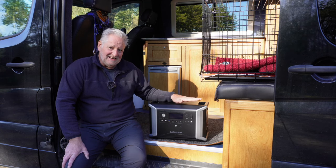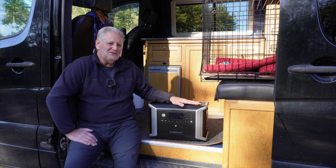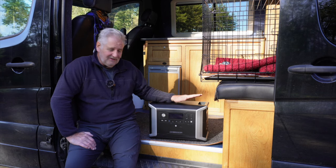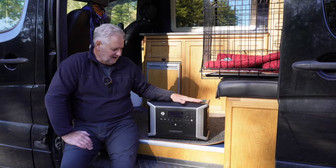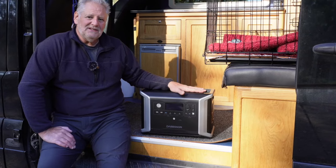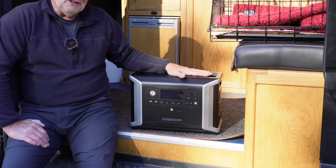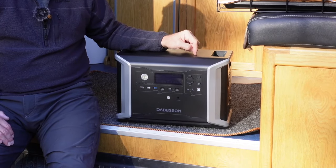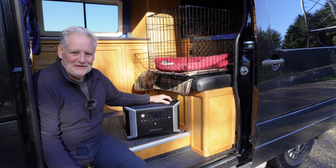This has turned out to be an absolute game changer, and I don't say that lightly. I saw the specifications and thought, that's interesting — a brand new company coming into the market. I've never heard of them before in relation to power packs. It arrived, I took it out of the box, the quality build is good, and then the specs are bloody impressive. Incredibly impressive. It's got some features I've not seen before on other power packs, and this could be the best power pack for a camper van that I've ever seen.